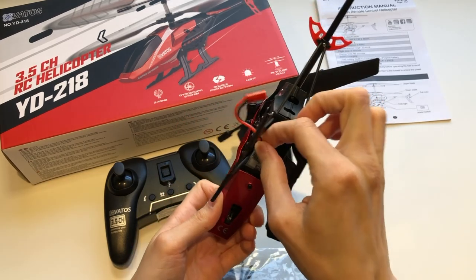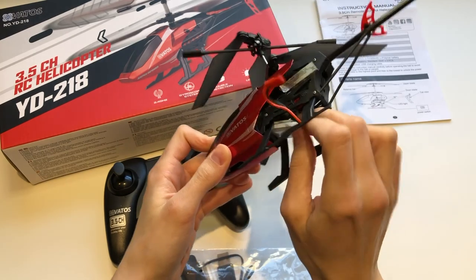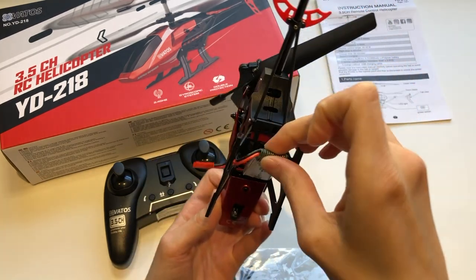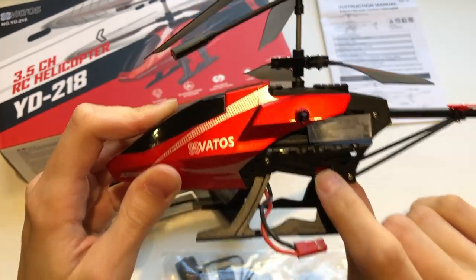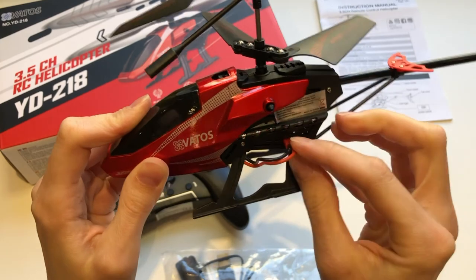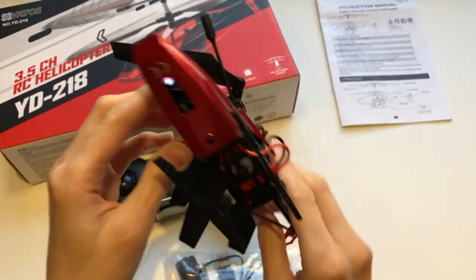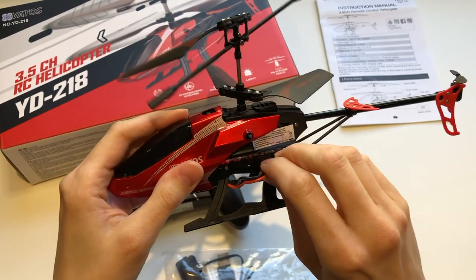Here we can see there is a little compartment for the battery, so you just have to drop the battery right here. This is where you plug the battery, and here you have a little red light, and below you will have a white flashing light.